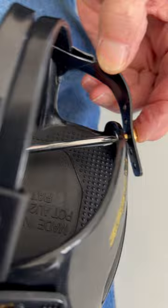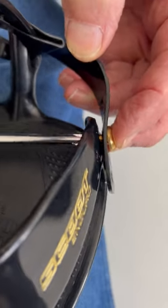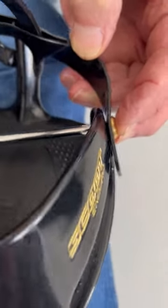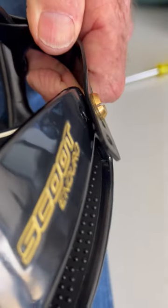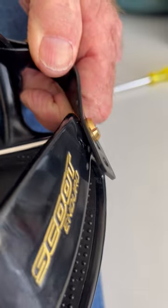Screw from the inside and that drags the brass rivet through. Now it's secured — you don't push the brass rivet into the boot.